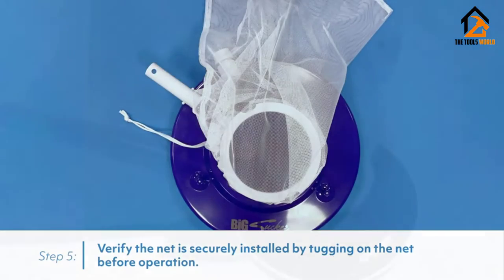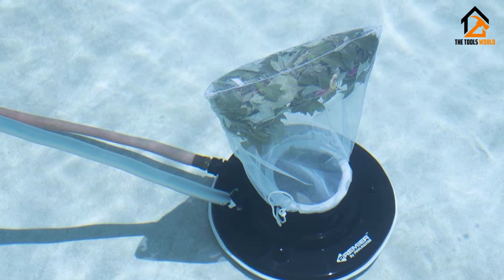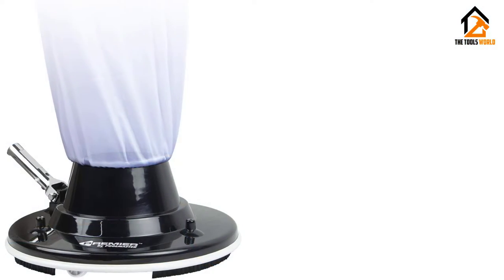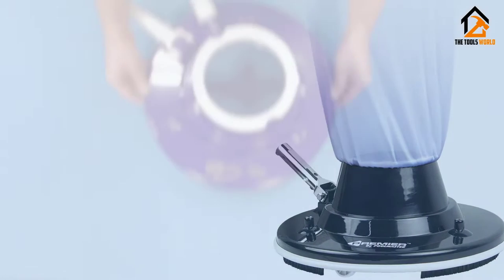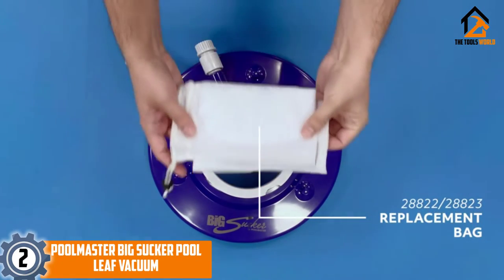The perimeter brushes are replaceable, which extends the lifespan of this pool leaf vac. Pool Master also throws in a pair of reusable leaf bags, so you have everything you need straight out of the box. If you want to buy into a brand that's been producing pool gear since the 1950s, you won't be disappointed with Pool Master.